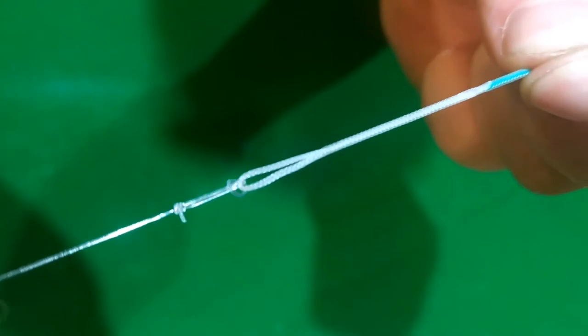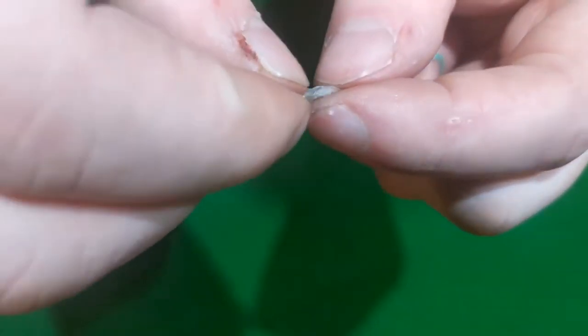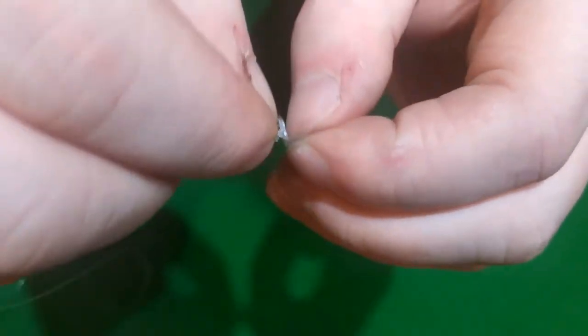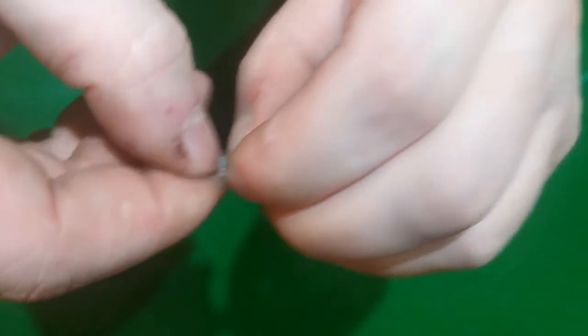The first way we showed you is correct. So if you're seeing that, you need to go back and revisit the loop-to-loop connection. What you're looking for is a handshake connection. We'll do it once more the correct way.